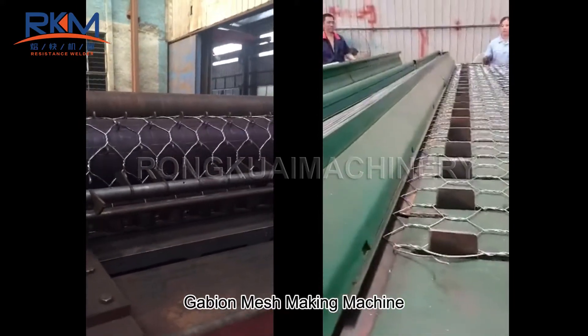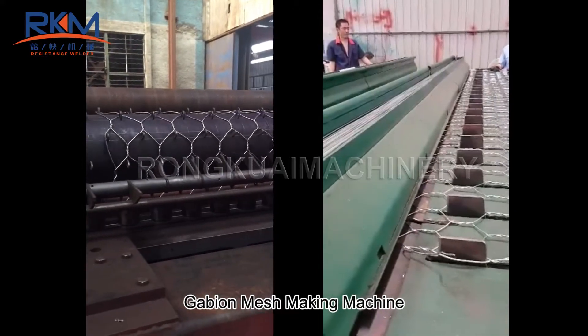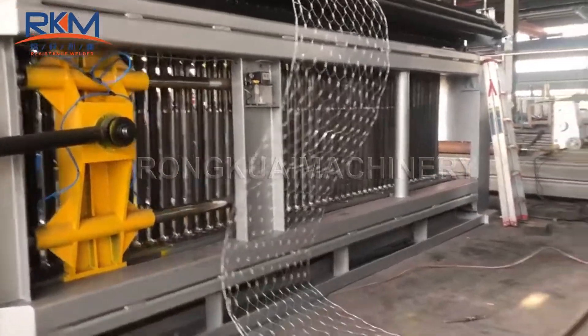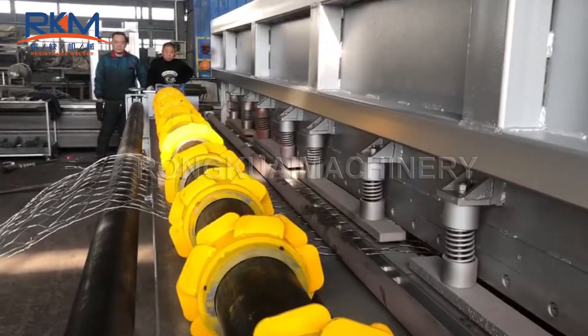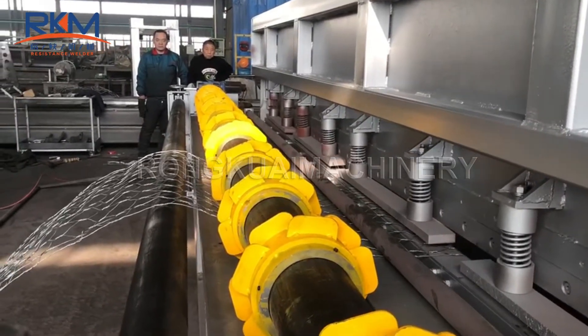The wheel core of the machine is cast steel material, making it durable. The cam of the machine is nodular cast iron, also durable. The dragging plate is fitted with lining for a long service life. When the wire is broken or the spiral wire is used up, the machine can stop work automatically.